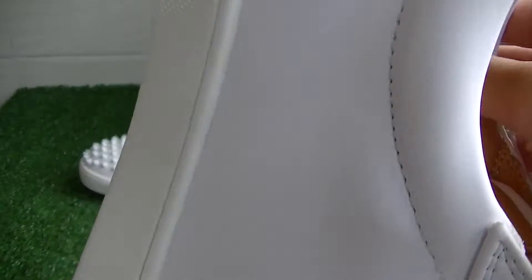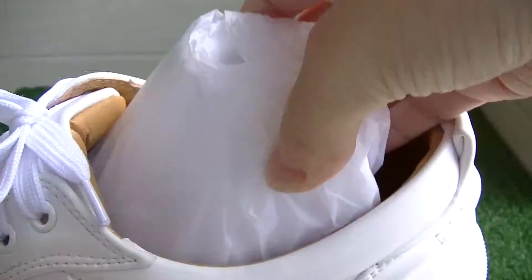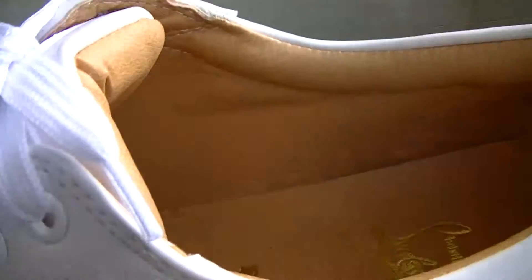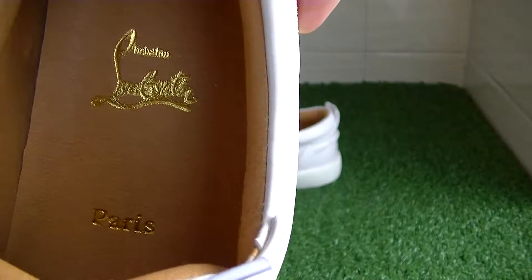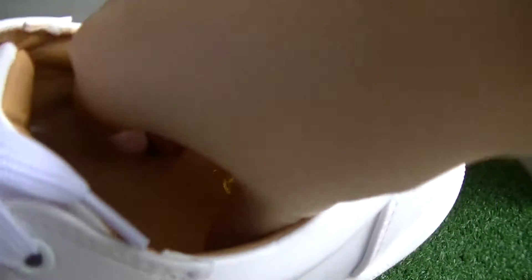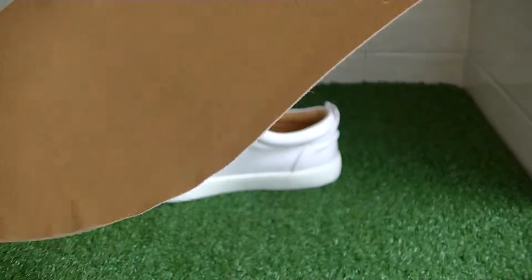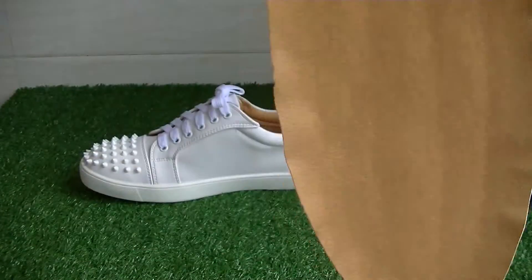Now let's see the inside. You can see the logo and the insole. Let me pull the insole out — you can see it looks very nice.